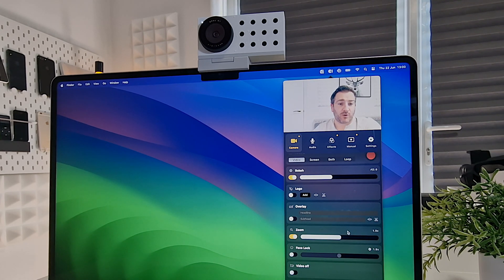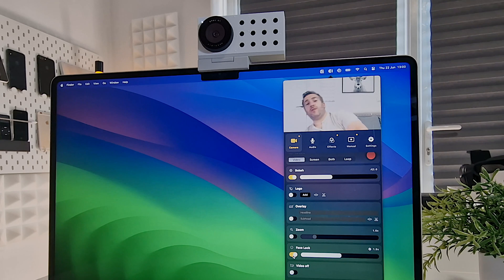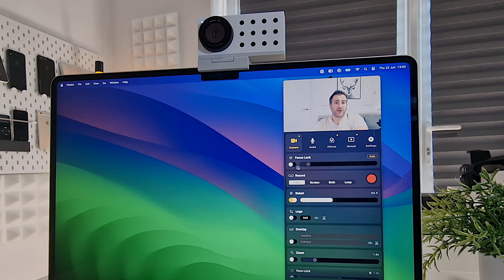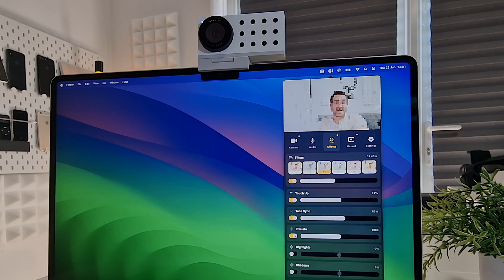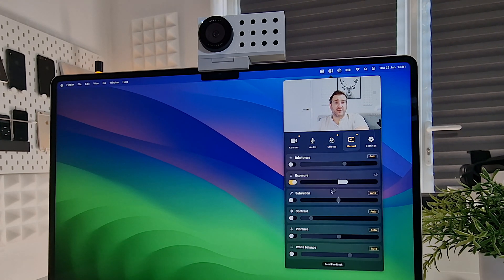You can also turn on zoom to get more zoomed in on your face, and there's a face lock feature — so if you move around, the camera will follow you with really good tracking. There's also focus lock, and you can apply filters to your face, do touch-up adjustments like skin tone smoothing, pixelate your face, and adjust highlights.